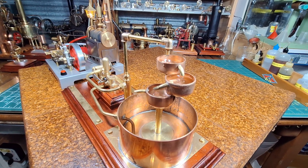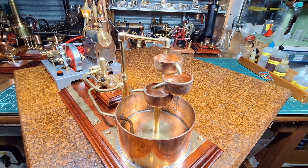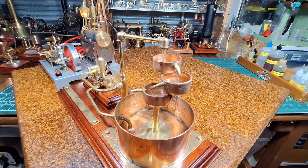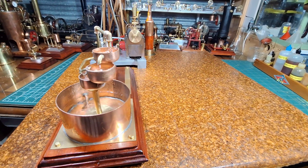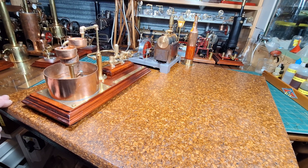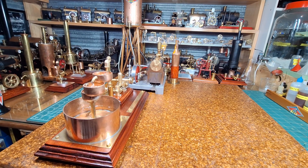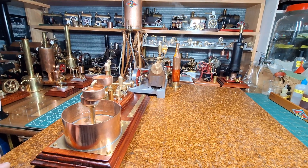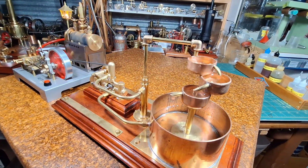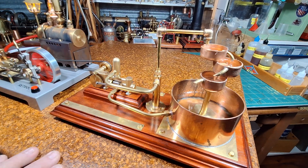Well, I'm happy with that water feature. As I mentioned, it's all silver soldered together — that was one of the trickiest silver soldering jobs I've ever done, but I'm pretty pleased with the way that's turned out. What a lovely little pump that is.